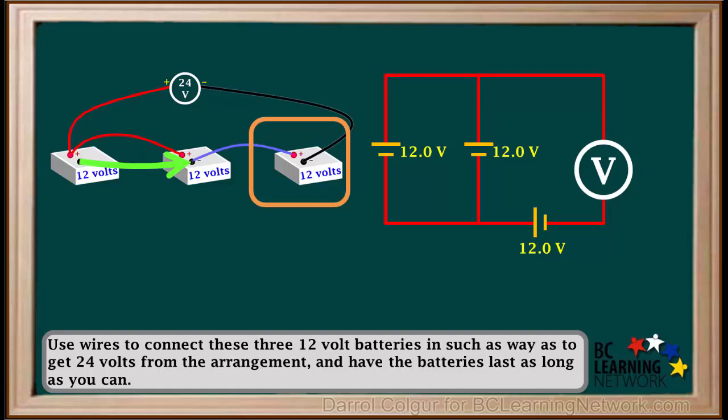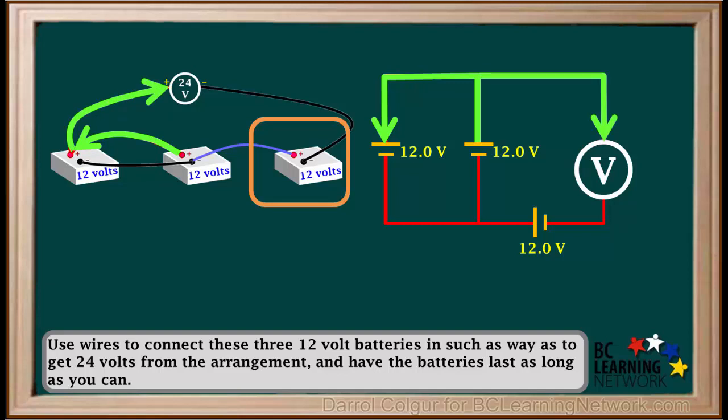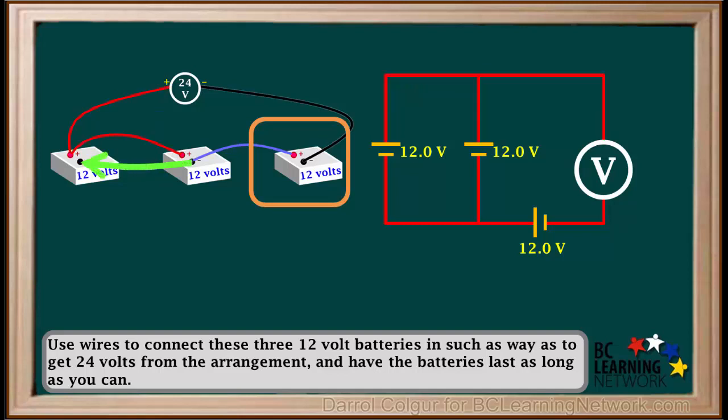The negative terminal of the first battery is connected to the negative terminal of the second battery in both diagrams. The negative terminal of the second battery is connected to the positive terminal of the third battery in both diagrams. The positive terminal of the third battery is attached to the negative terminal of the second battery in both diagrams, and the negative terminal of the third battery is attached to the voltmeter in both diagrams.